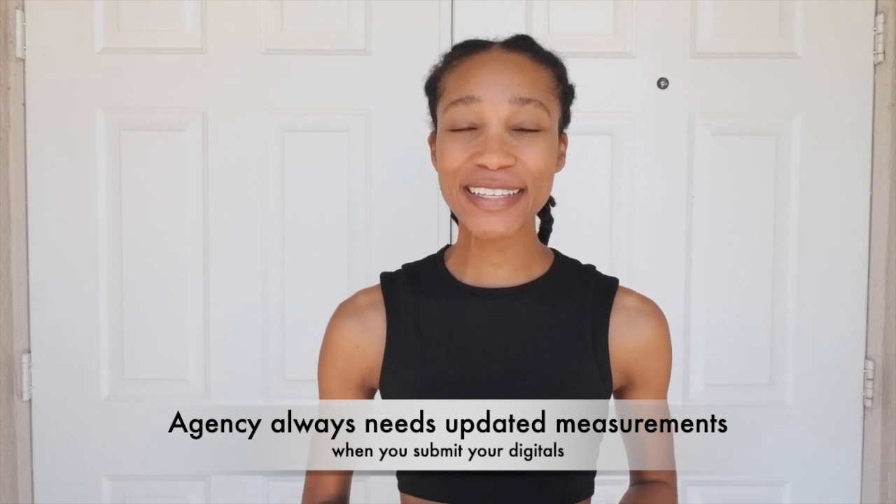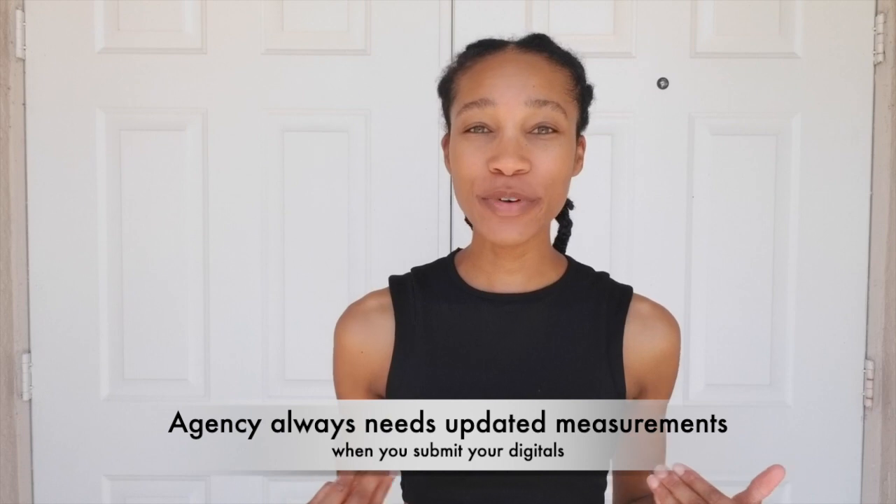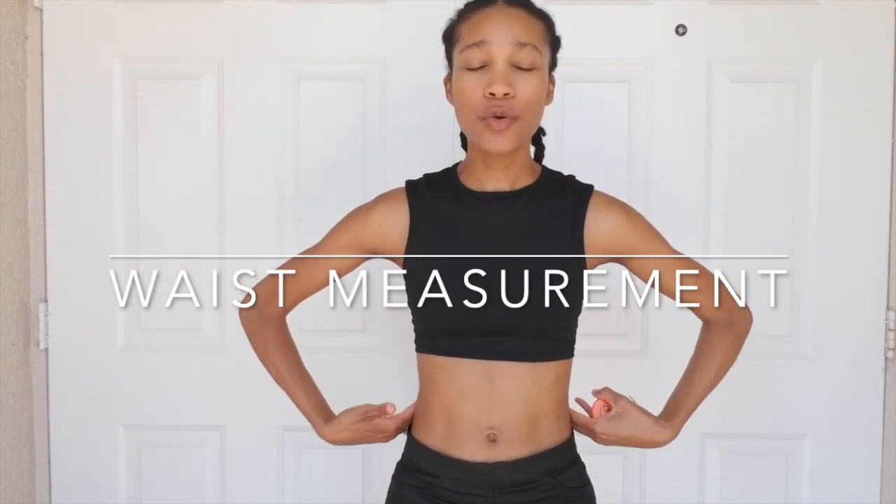First things first, when you are trying to take digitals or modeling Polaroids, you will need to make sure that you have your proper measurements. The first thing an agency is going to want is your bust measurement. Go around your back — make sure when you're measuring that the tape is straight across and not falling down, otherwise you're going to get an inaccurate reading. For your waist measurement, go across the thinner part of your waist area, which for most people is right across the belly button area.